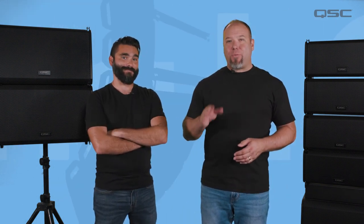Now you should be properly acquainted with the L-Class line array system. There's much more to learn, so don't go away just yet. In the following videos, we'll dive into everything discussed in this video in much more detail. Move on whenever you're ready.